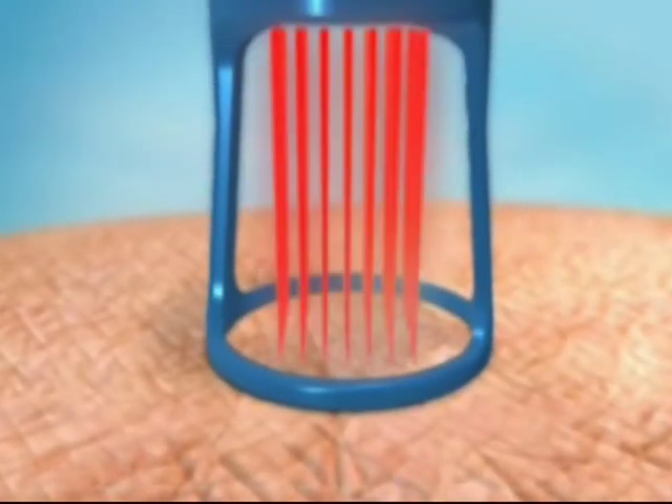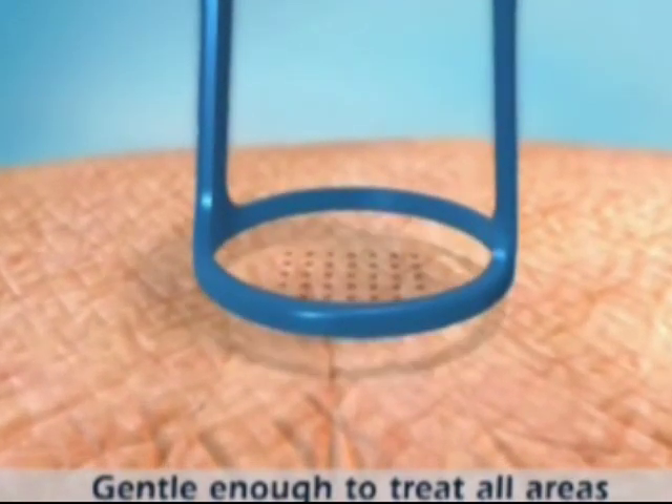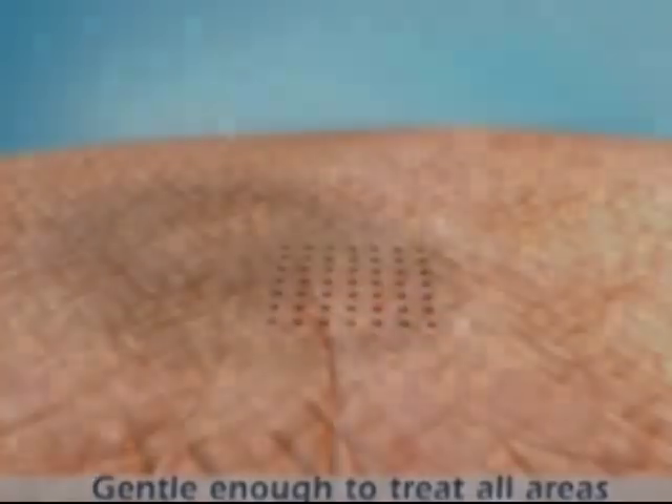Since only a fraction of the treatment area is affected, delicate skin areas such as the neck, chest, and hands can be easily treated.